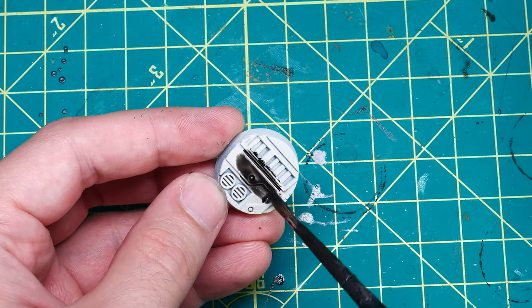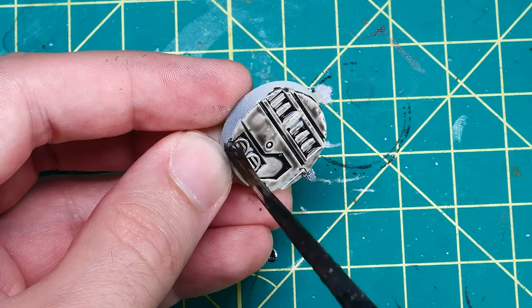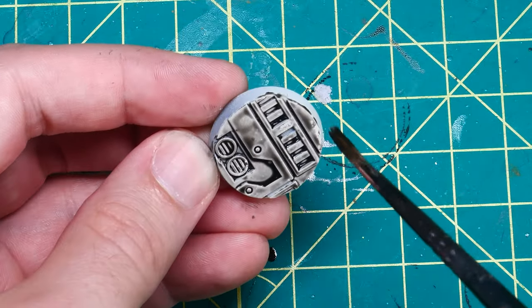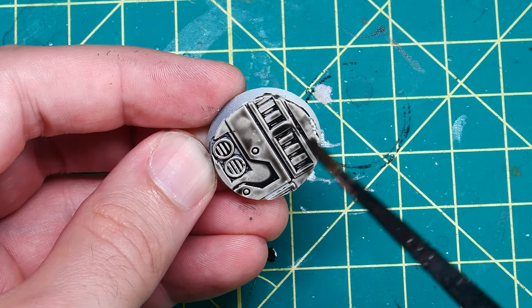Once the bases were primed, all I really did was apply a layer of each of these washes to the base as I would on a normal model. They were all applied fairly heavily but evenly over the entire base, and I tried to make sure I was applying each wash in roughly the same way.